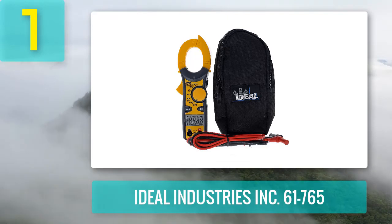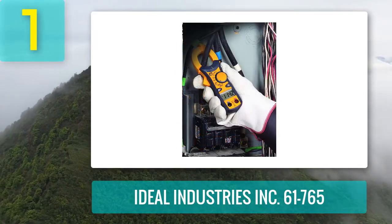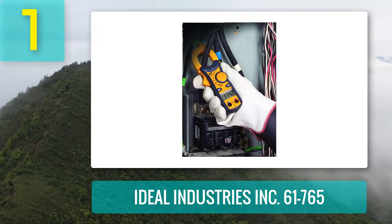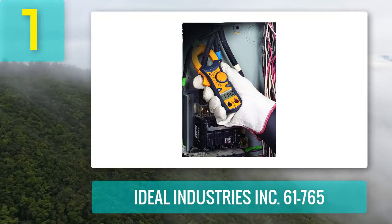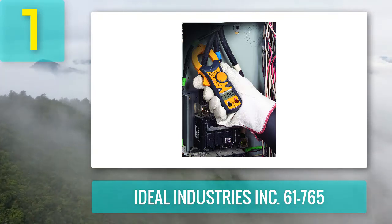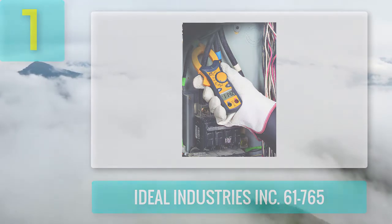It is a portable device you can easily take anywhere in your workplace. The package includes test leads and an alligator clip. The Ideal 61765 clamp meter fulfills all measurement requirements including AC and DC, battery backup checking, solar panels, and transport field use. Because of its design and ergonomics, it is considered the best HVAC clamp meter.